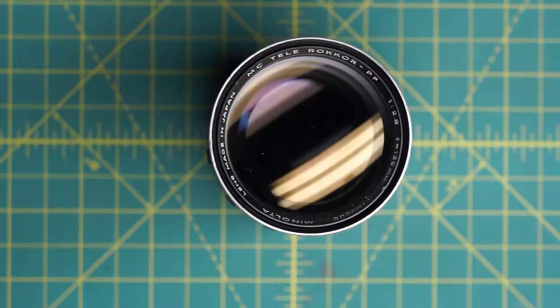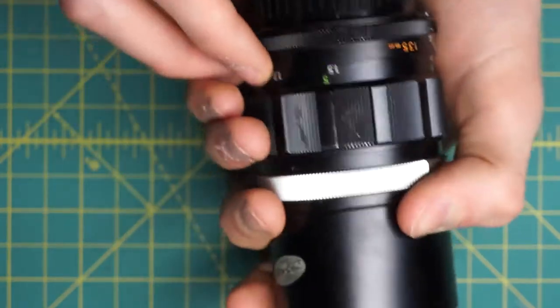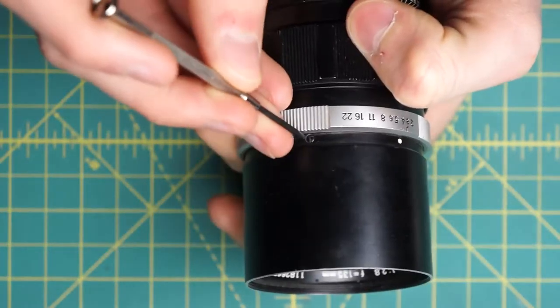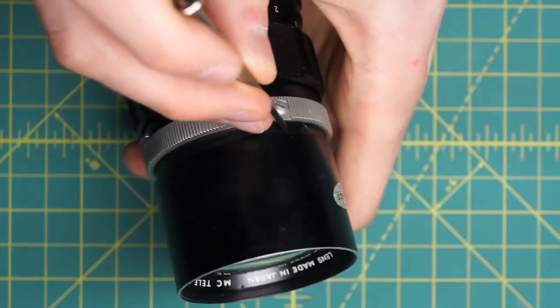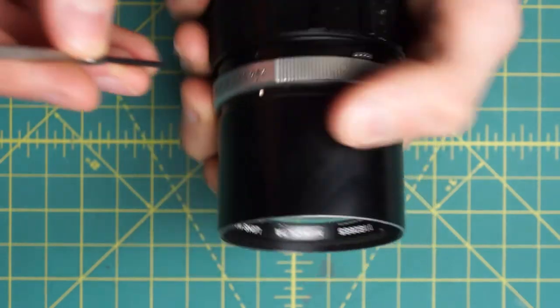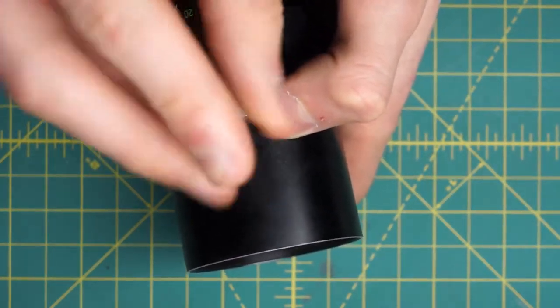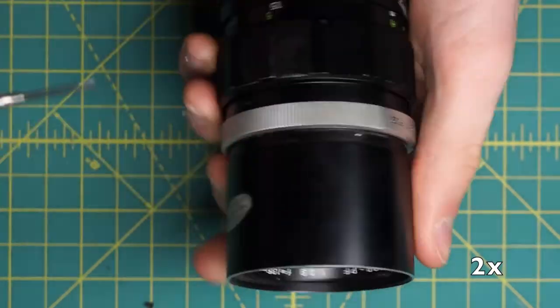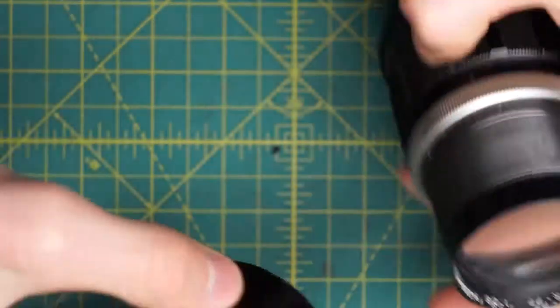To start off we'll get access to the front of the diaphragm and remove the front optics. Going in from the front, I've set the lens hood aside. On this front section you can notice there are three little slotted screws going around the top section. This lens uses slotted screws exclusively, like a lot of the earlier Minolta lenses. I'll undo these three screws and this entire piece just slides right off.